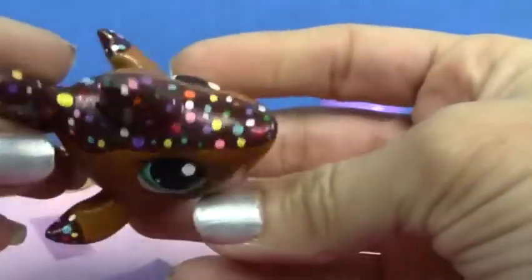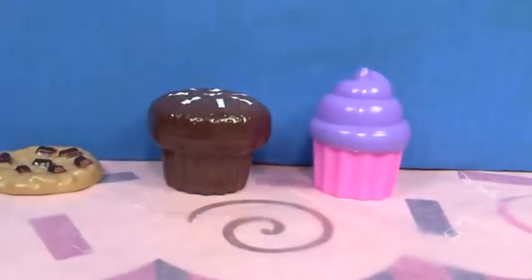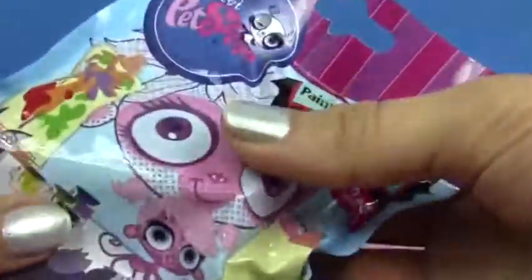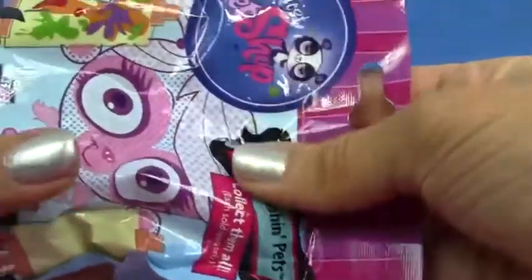Hey you guys! You guys really liked how my adorable little custom donut sprinkle-inspired shark turned out. So we're going to go ahead and continue with some more DIYs. I'm going to open up this blind bag and we will customize this little LPS pet.